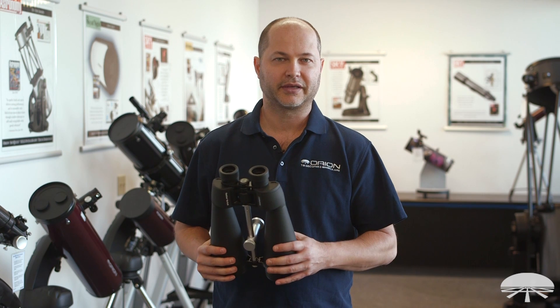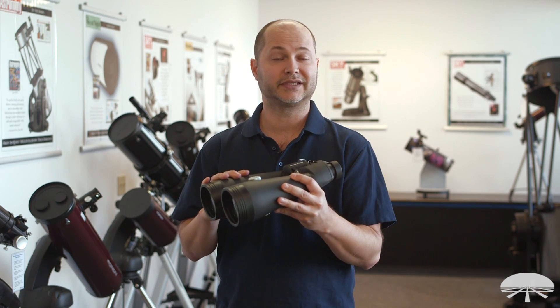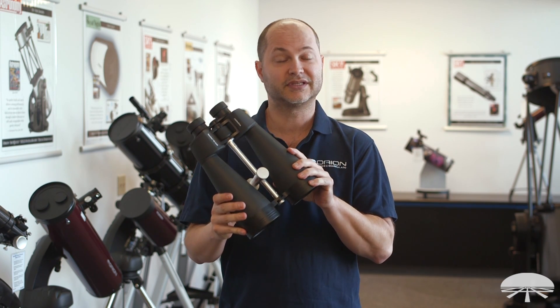Hello, I'm Ken with Orion Telescopes and Binoculars, and this rather large binocular is the Orion Giant View 16 by 80 ED binocular. Let me go through some of the features and show you what this thing can do.